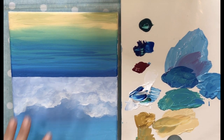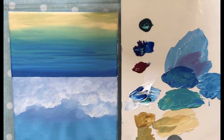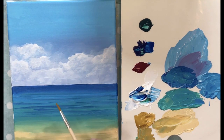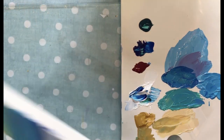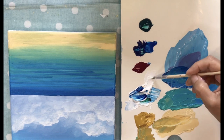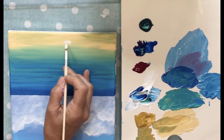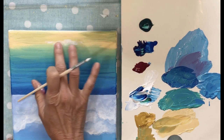Now we're going to work on waves. I've turned my canvas upside down because it's easier to work with the waves crashing — the foam is crashing down and it's easier to work this way. I'm going to dip my paintbrush in white and start at the very bottom where the waves would be crashing, just glide it and then blend it with my finger. Make sure you wet your finger so that it blends right in.